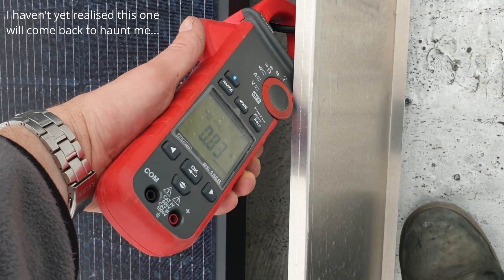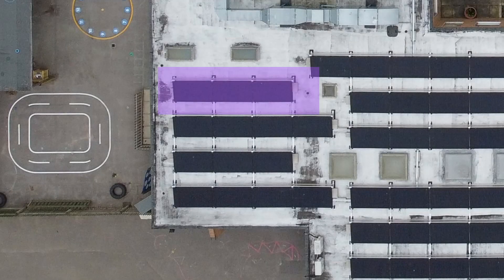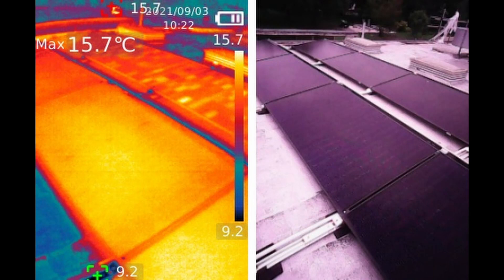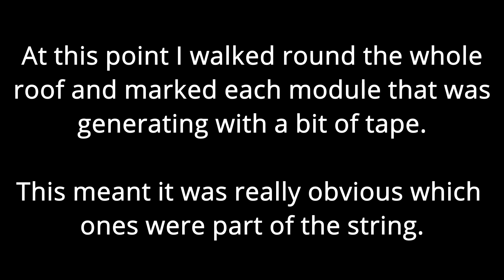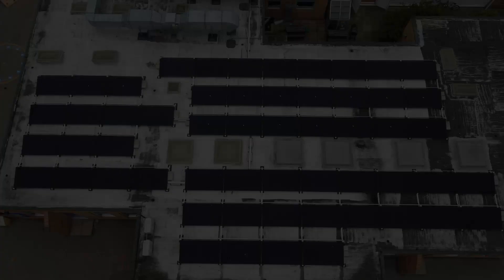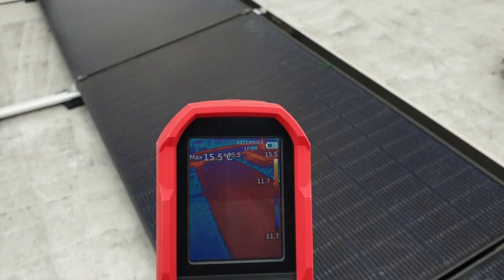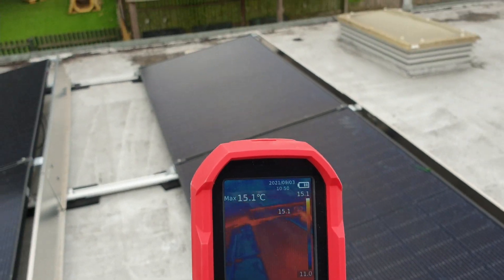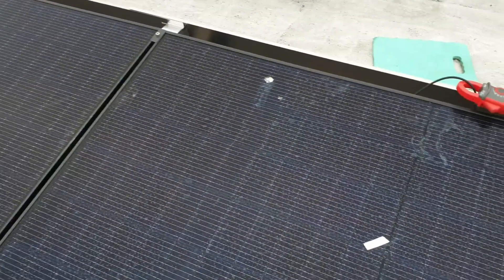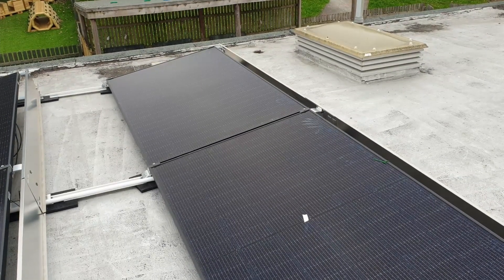This is the panel I was talking about a second ago. The system has now been off for a while. There are three panels here — one, two, three — and the last one wasn't generating earlier, so I suspected it was the faulty one.